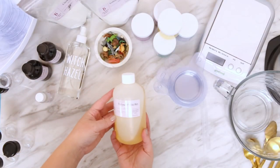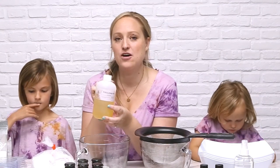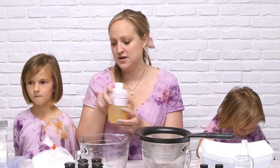One of the things we're adding is polysorbate 80. We're adding just a tiny bit of it, but it really helps to fight the ring around the bath and it helps to emulsify the oils into the water during your bath bomb experience.